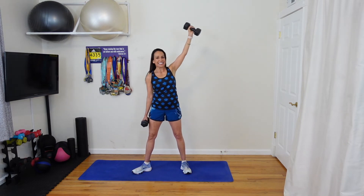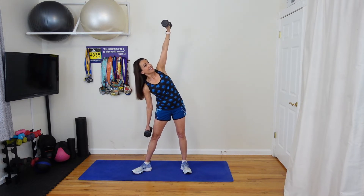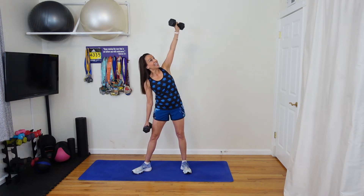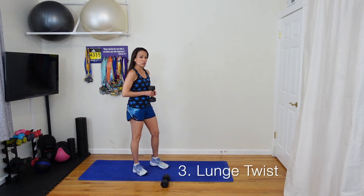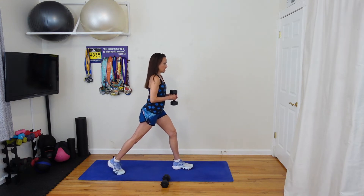Fifteen seconds. Five, four, three, two — let's do one more. Good. Roll those shoulders back. Our third exercise is going to take a little balance, which is going to engage that core. I'm going to set one weight down. We're going to do a lunge twist. You're going to start in a staggered stance with both legs straight.